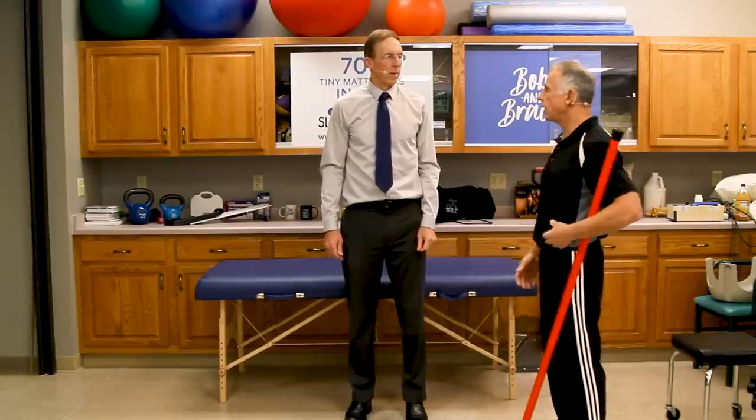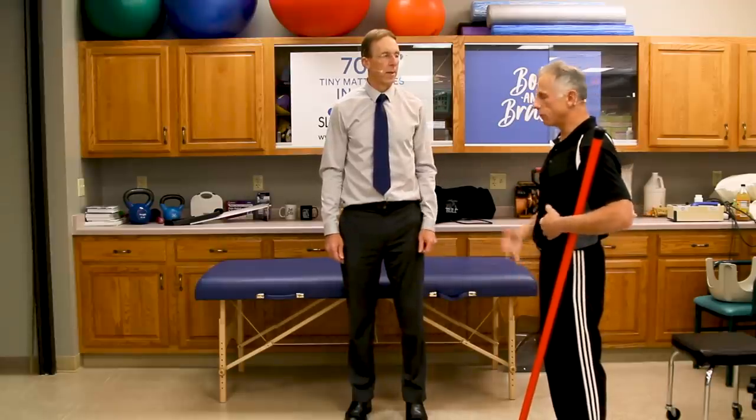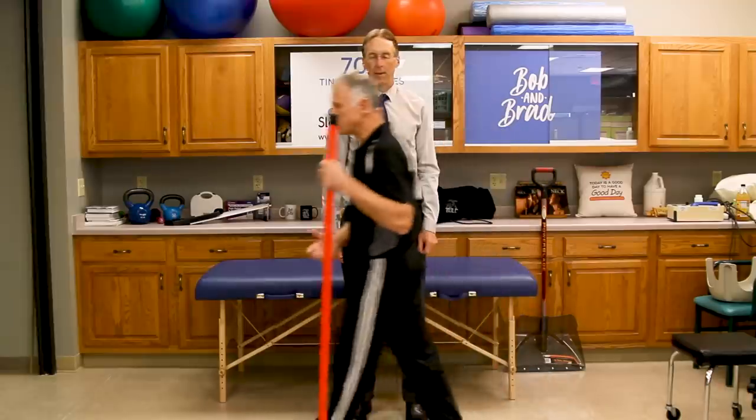I've been doing this for years with spondylolisthesis — it's a common thing for me. When I do my abdominal exercises, I keep one hand on my abdomen for feedback while tightening, and it really works.